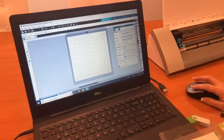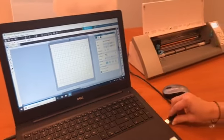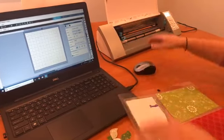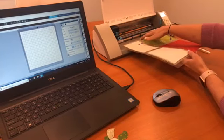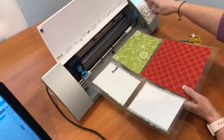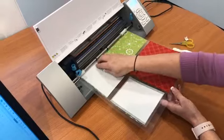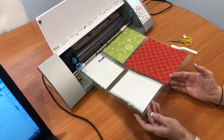Now I'm going to hook up my USB cable for my SVG cutter. Before I send it anywhere, I'm going to load my mat. Put your mat here, and once the machine is turned on it'll automatically ask if you want to load your cutting mat — press Enter and it will load your mat. Just make sure your pieces have already been pressed down so they're not going to come off.